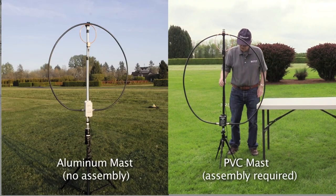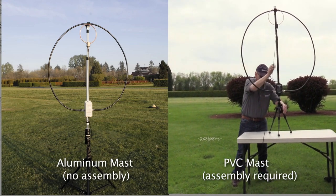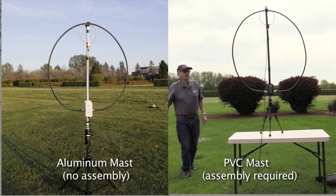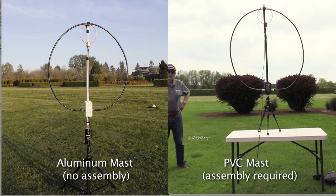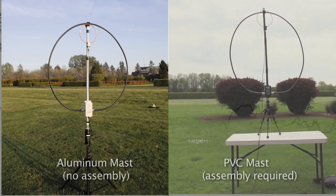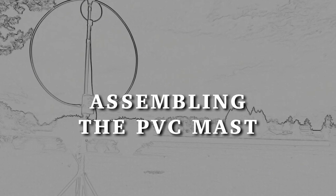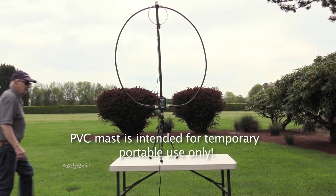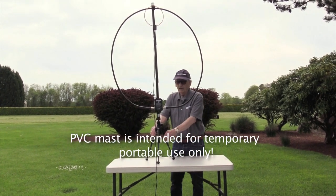The HG3 is available with either an optional aluminum or PVC mast. When properly guyed, the aluminum mast is suitable for more permanent deployment. When using the aluminum mast, other than attaching the tuner and placing it on the tripod, no further mast assembly is required. The PVC mast comprises three sections and is intended for portable use; it should never be left unattended.